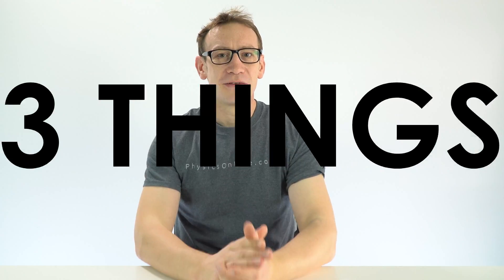In this video I'm going to talk about three things that you have to be doing before the Easter holidays. I'm Lewis from Physics Online. Make sure that you do subscribe and follow on YouTube. There are three things I think you should be doing to help you prepare for any exams coming up this summer.